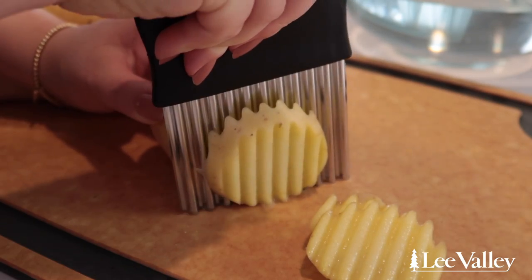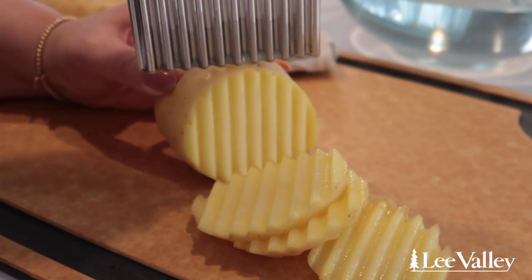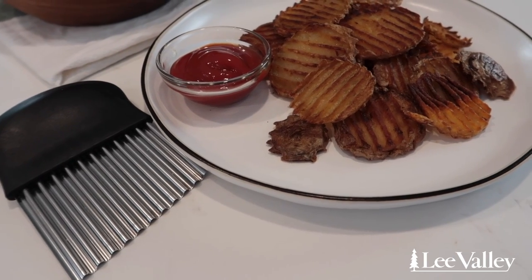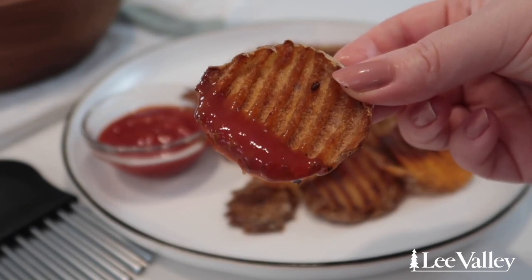To make crinkle cut potatoes, simply wash your potatoes and use a crinkle cutter to create thin slices of potatoes. You can make them as thick or as thin as you want, but I like to aim for cuts about half a centimeter thick. Lee Valley's Crinkle Cutter makes eating vegetables super fun and will go over well with kids and adults alike.